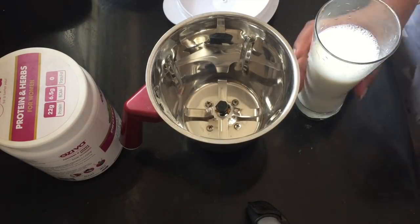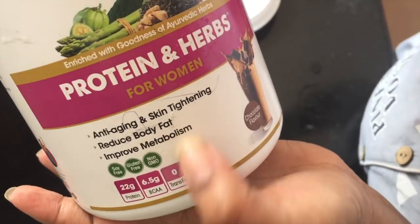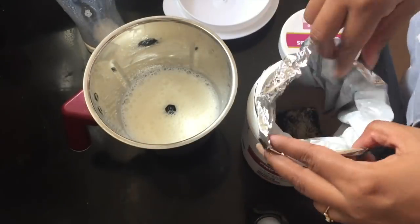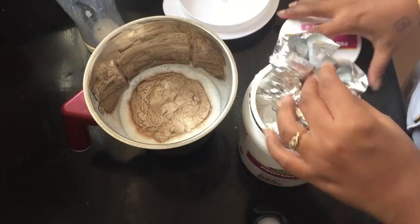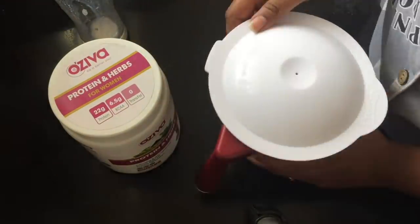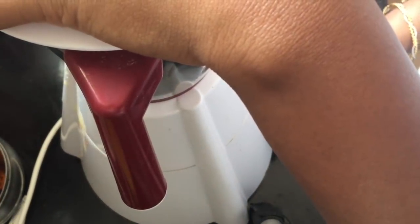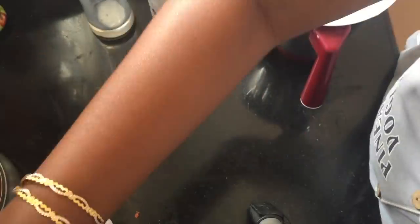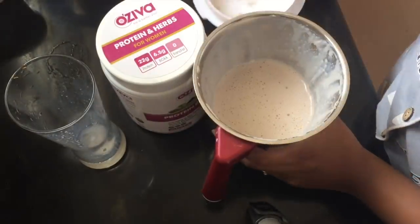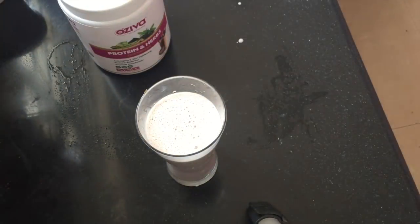At that time, I am going to make a shake. I will make a milkshake with half a glass of milk and mix it in. If you add bananas, you can skip the breakfast.